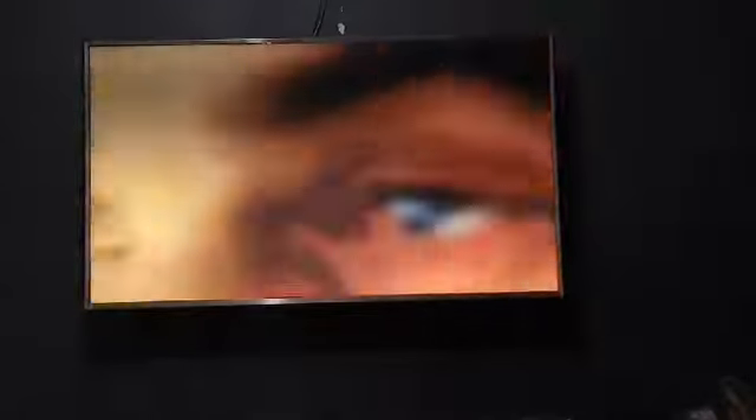Hello YouTube! Today I'm sharing how to update your LG TV using the magic remote or any other LG remote you have.